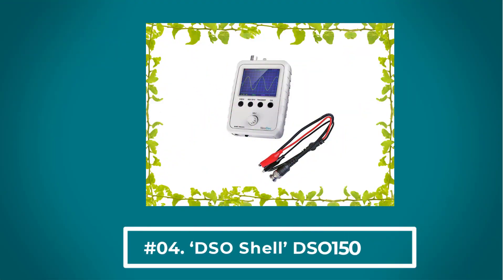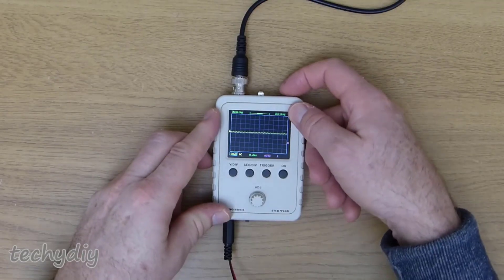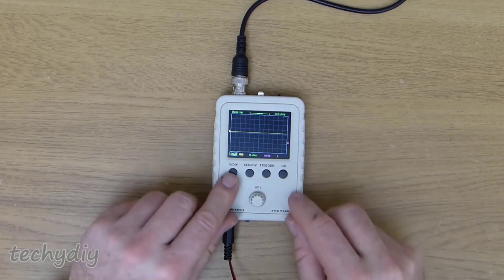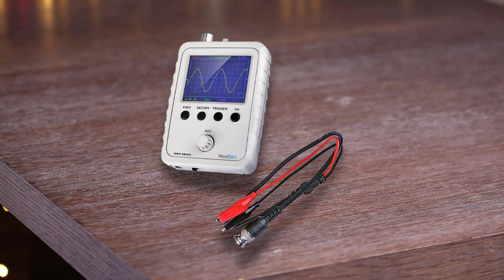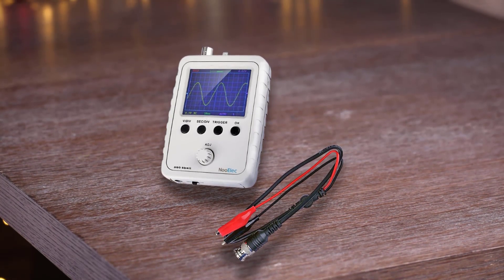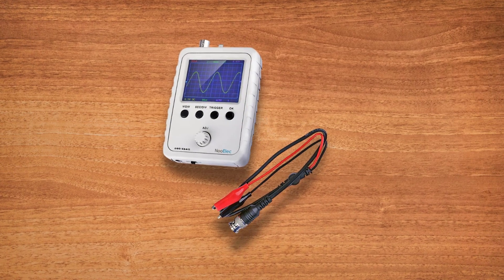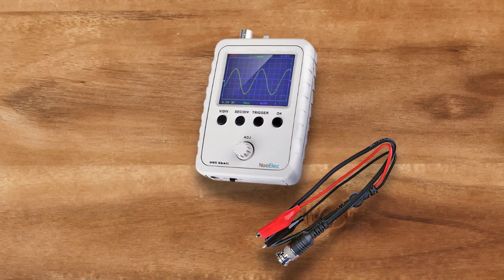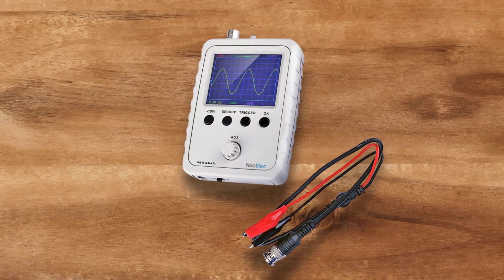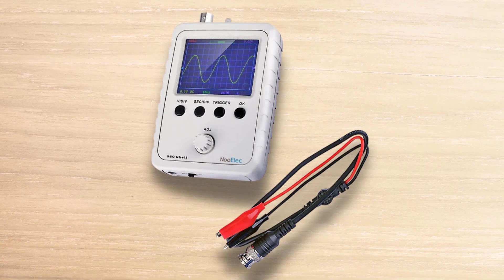At number 4: the DSO Shell DS0150. If all of the options above are too expensive or you are looking for a fun project that helps you understand oscilloscopes better, you can order the DS0150 Oscilloscope Kit. You can assemble it with only a basic soldering iron and a multimeter to check the resistors and capacitors. Most of the parts are already soldered on the board, except some through-hole components. It also comes in a nice box, but you'll need a 9VDC adapter to power it. It's far from being as precise as the commercial scopes reviewed above, but you can see the general shape of the waveform with a bandwidth of 0-200 kHz.